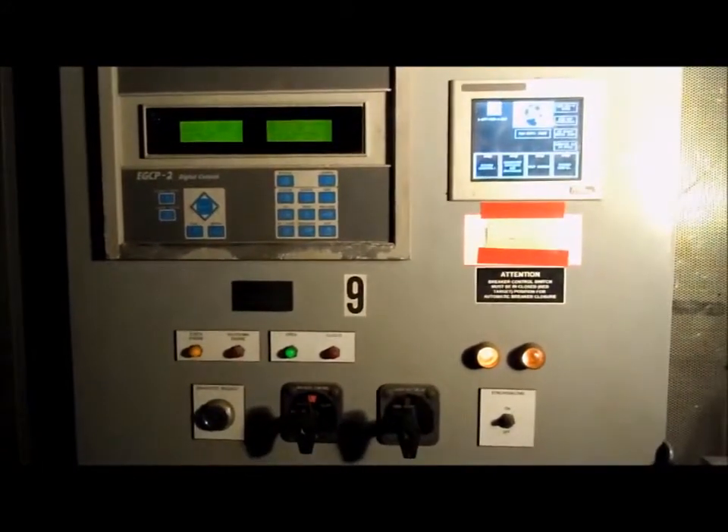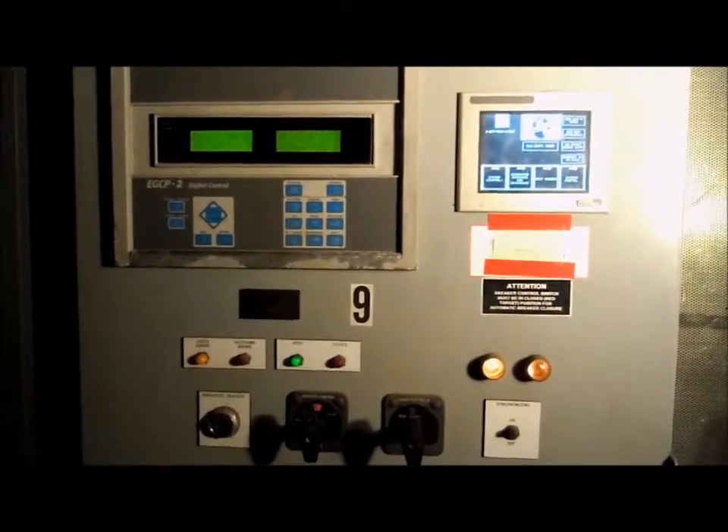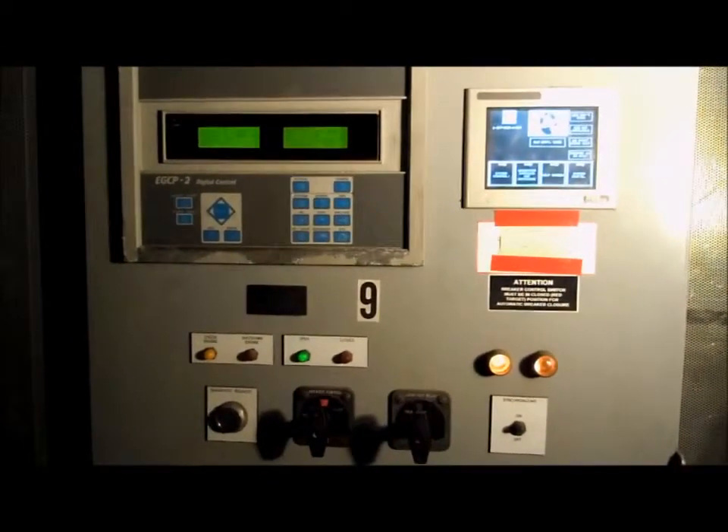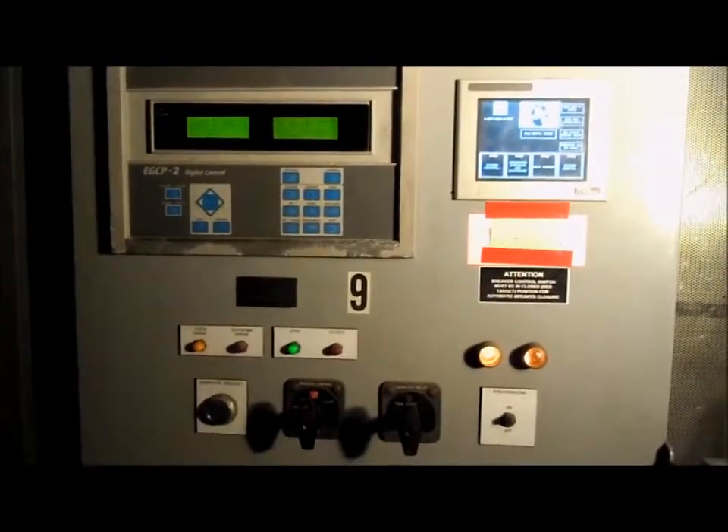If you need the generator in an event where both communication means have been lost and you need to manually start it, the machine should already be in its auto state, waiting for a signal from dispatch.